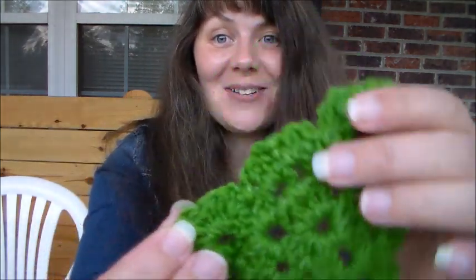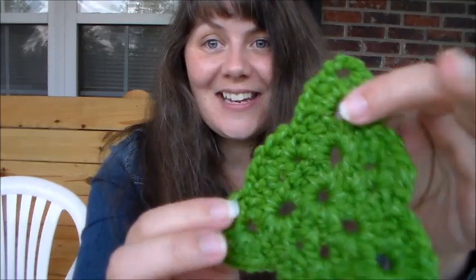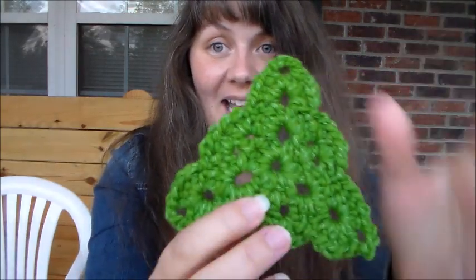First things first, let me show you what I've been making - aren't these the cutest? They're called granny trees. I have the pattern pinned on Pinterest - there's a link in the description box. I have a Christmas board and the pattern for this is saved on my Christmas board.